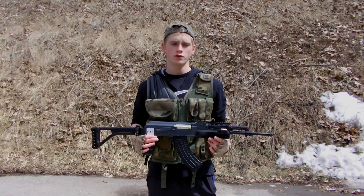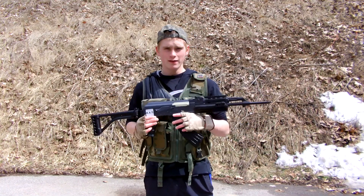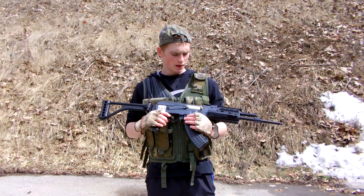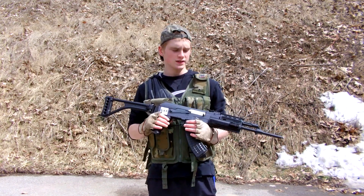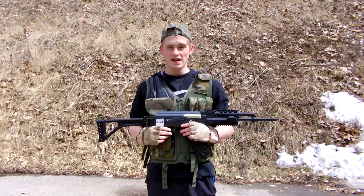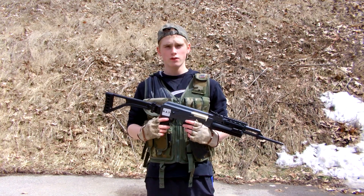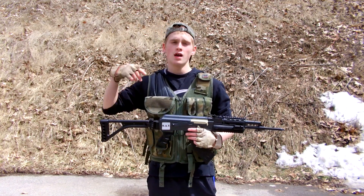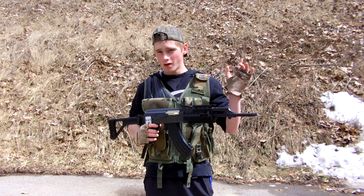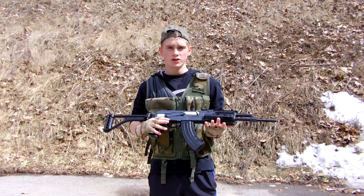That concludes the shooting test of the Double Eagle AK-47. Not a bad shooting test — I'd probably give it a six and a half to a seven, just because the semi was a little iffy. But accuracy was overall pretty decent. Power on this gun is awesome — I'd give that like a nine. You guys can check out this gun at AirsoftMedicStore.com; the link will be in the description down below. And probably one of the corners above has the review of this gun — go check that out also if you're interested.